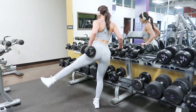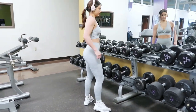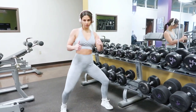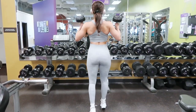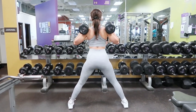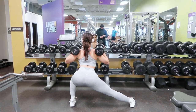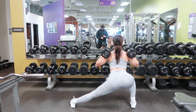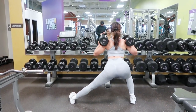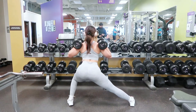Last but not least: side lunges — not to be taken lightly. I like to end my lower body session with these. Side lunges are great for working your outer quads and glutes, which help take that hourglass shape all the way down your legs. When performing side lunges, always make sure to go real low into the lunge — the lower the better — to really activate that side booty.